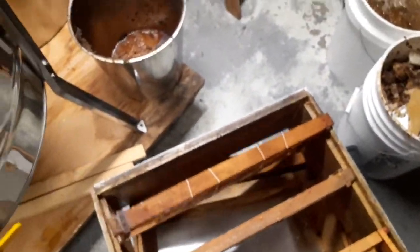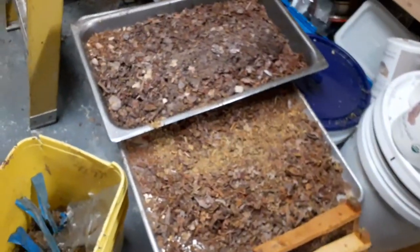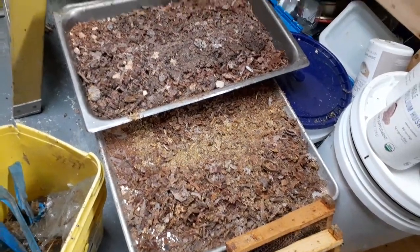What I'm doing now is after I'm done extracting, I scrape propolis. Here's all the propolis that's been scraped thus far. I've got boxes and boxes of frames to go.